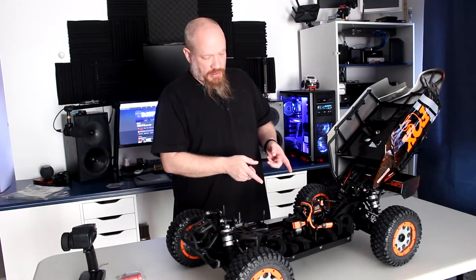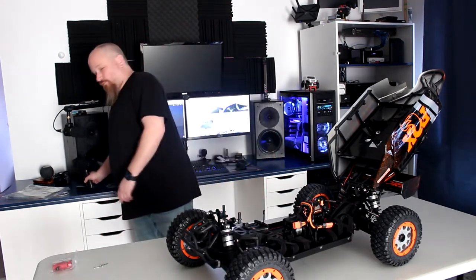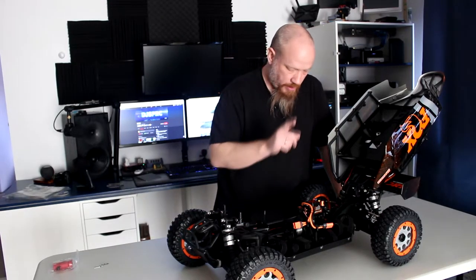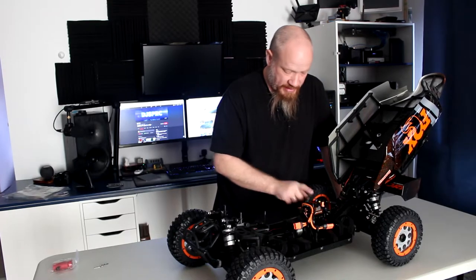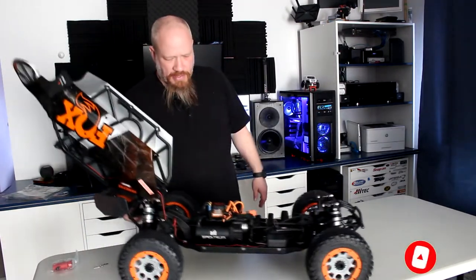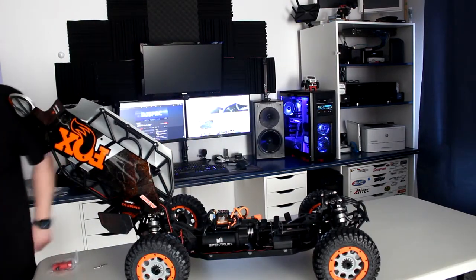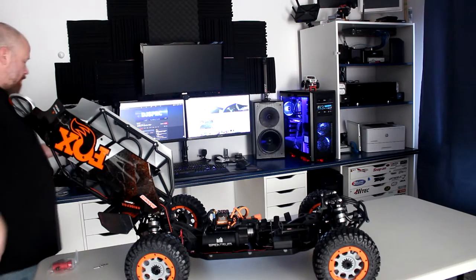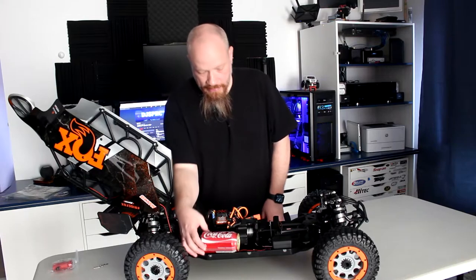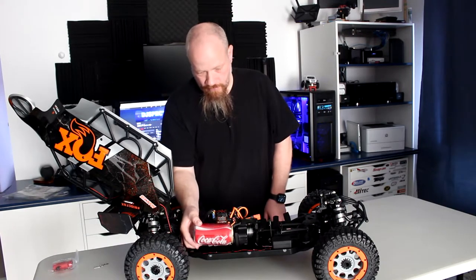I'll turn it around. Here you put your two batteries. There's a massive servo, a massive ESC, and a very small motor. Not sure if you can see the size of it — just for fun, I do have a Coke bottle here, standard 355 millilitres. It's the size of the Coke bottle. That's a big motor.